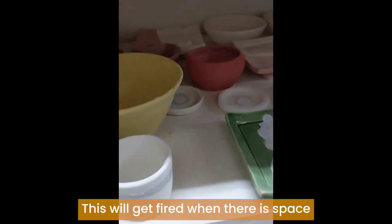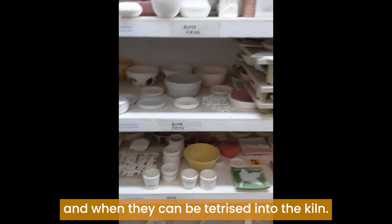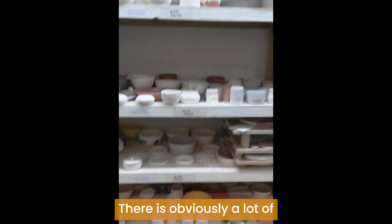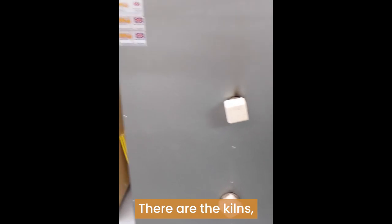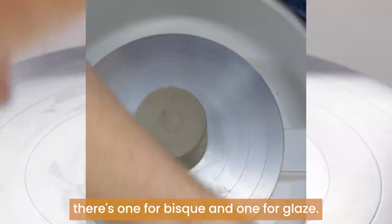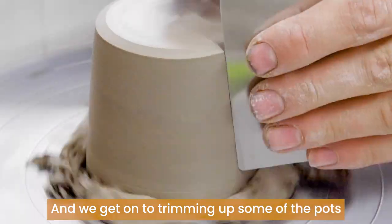This will get fired when there is space and when they can be tetrised into the kiln. There is obviously a lot of stuff going on and it's very much on a first come first serve basis. There are the kilns — there's one for bisque and one for glaze.